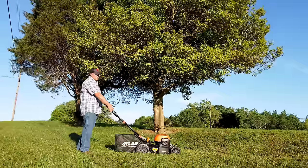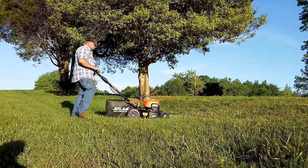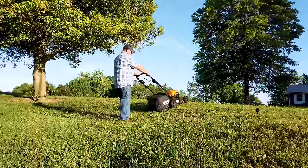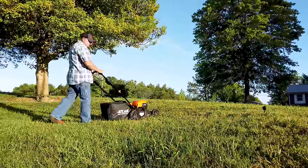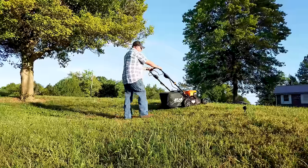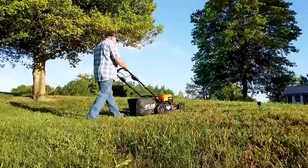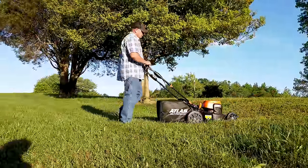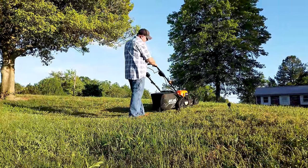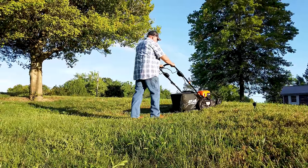This grass is not too high, but we're going to go ahead and mow up this bank and see how easy it is. So you go up, let go — it's got a brake, that's nice. It gives you a few seconds before you can go backwards. That keeps you from falling backwards and the mower coming down on top of you. You've got to push forward just a little bit to release it. So you push up, let off, keep pushing forward, and then it'll come back.